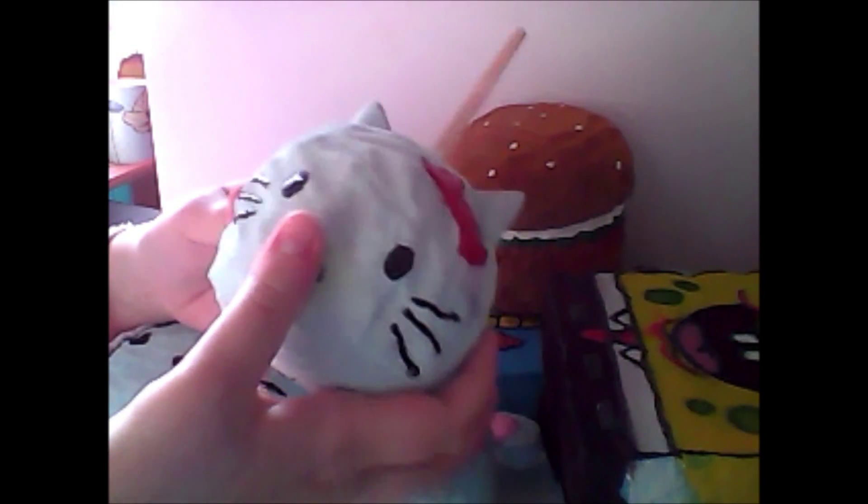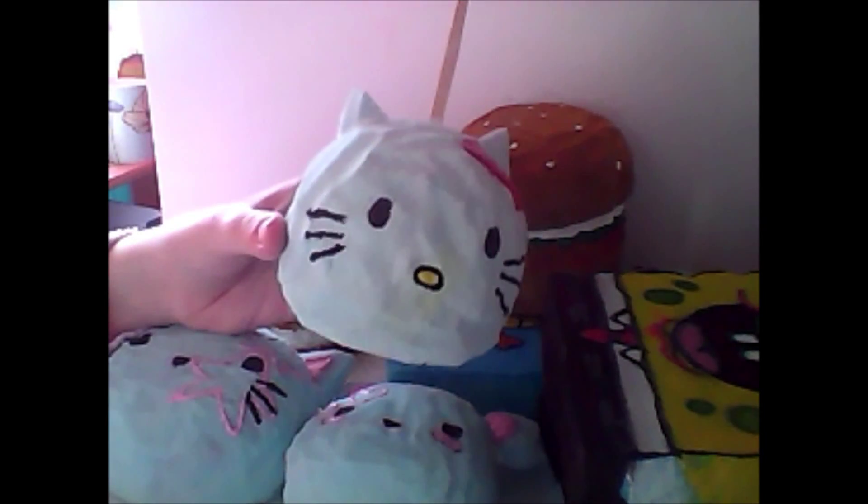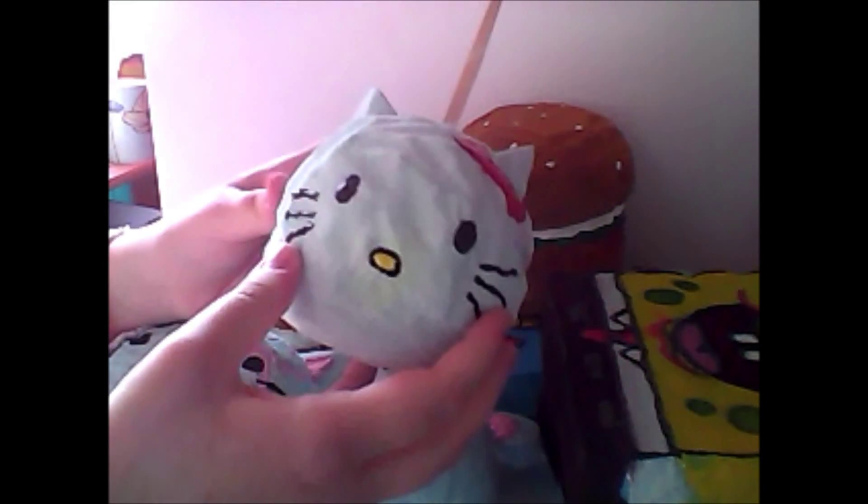If you haven't seen that tutorial yet, please go check that out. This is inspired by Rosanna Pansino — if you know that girl who does Nerdy Nummies, you'll know that she made caramel Hello Kitty apples. I just got inspired by that.